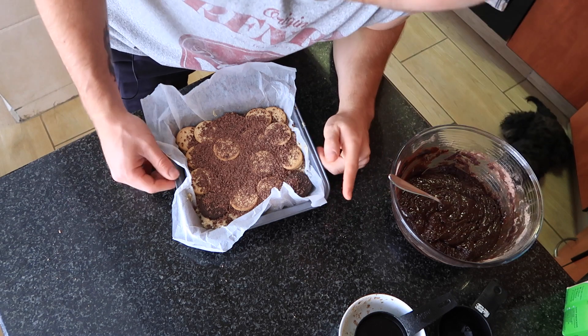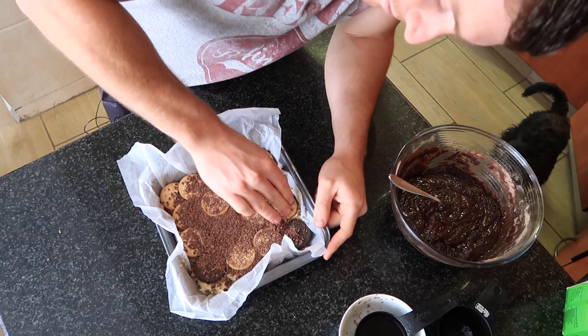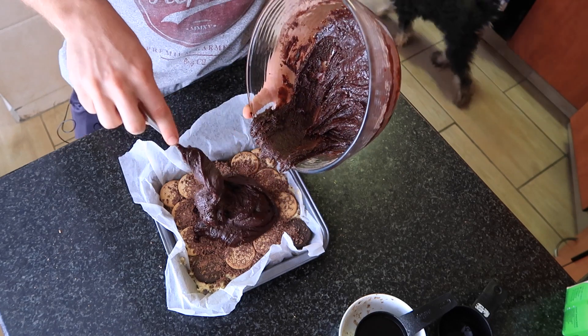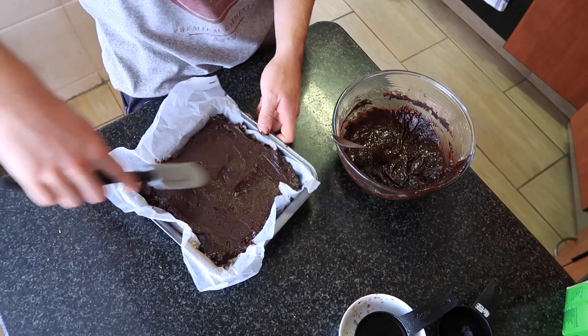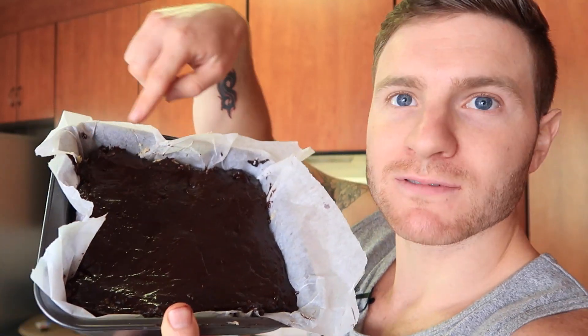Now we're getting closer. I'm gonna flatten the Oreos just a little bit because we've got to pour quite a lot of batter on top — we only want to do about three quarters of it so it doesn't overflow the tray. What you actually want to do is pour the mix so that it covers the top of all the Oreos. Mine is not perfect, just how I like my brownies. We're gonna shove this in the oven for as long as it says on the box — mine says 35 minutes, so goodbye, see you in 35 minutes.